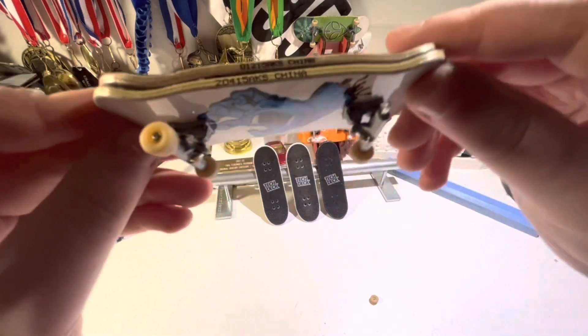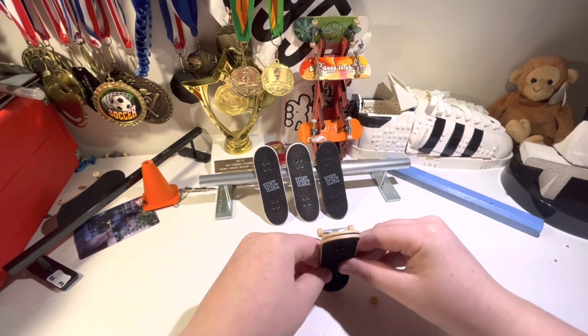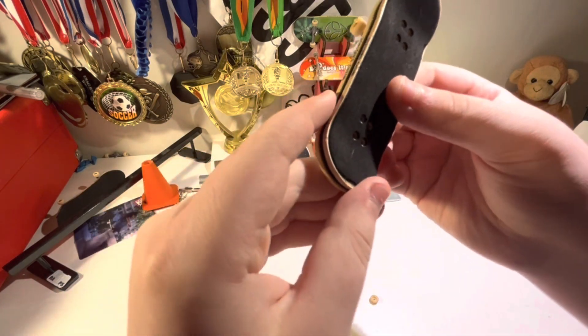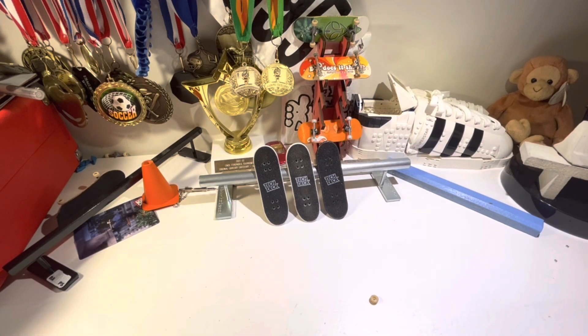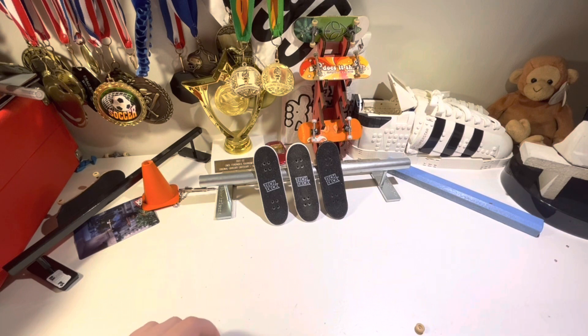Literally no difference. The tail might be slightly longer on the first generation ones, but aside from that, there's nothing. Anyways guys, hopefully you enjoyed that video. That's just an explanation on how the wheels are different and not the board shape. Hopefully you guys liked this video.